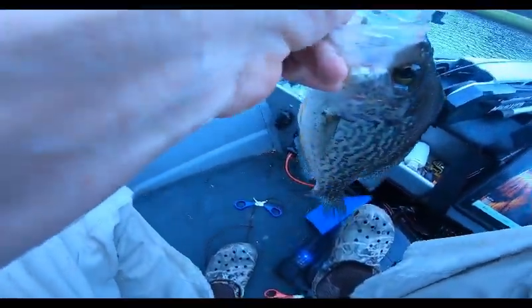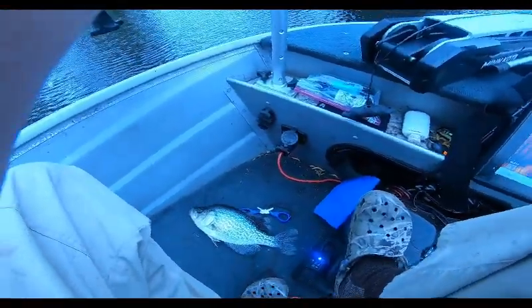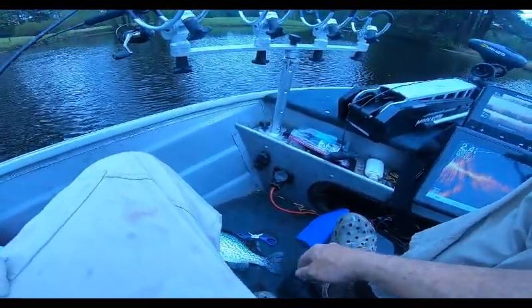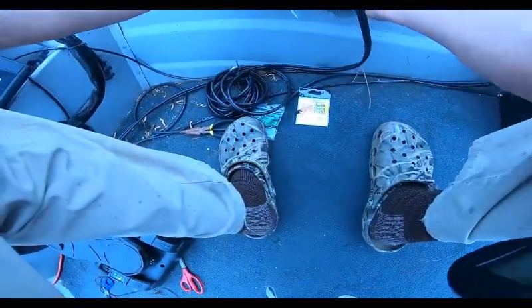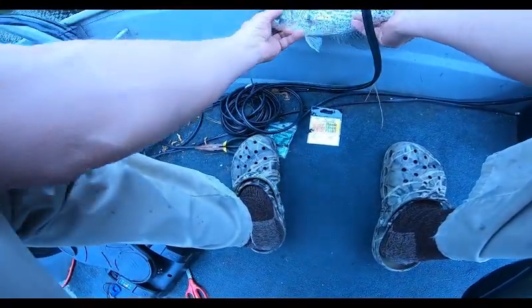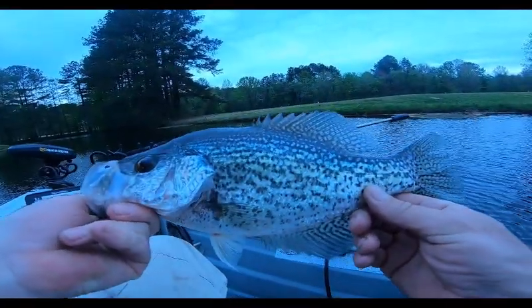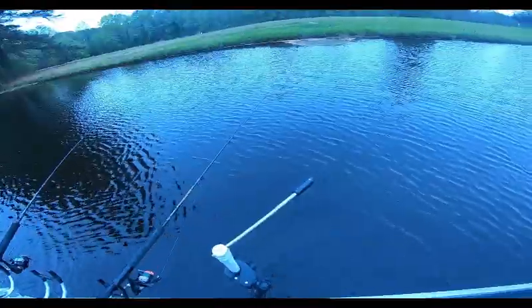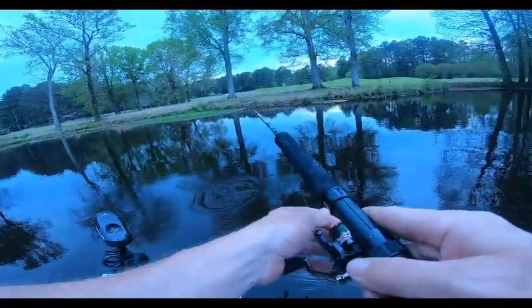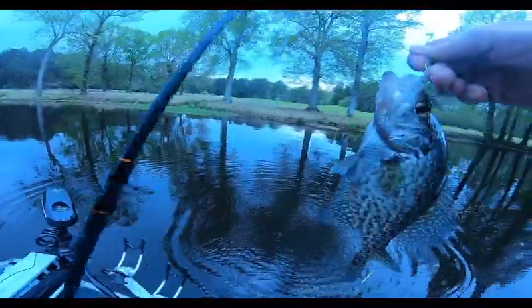Wow. Let's see what he is — 12 inch, needs a good pound. Awesome fish, back you go. Little guy with shoulders. Pretty male, pretty male.